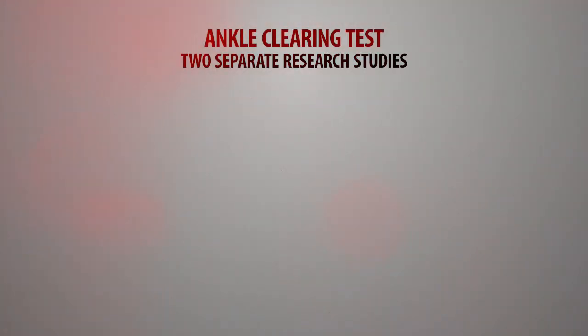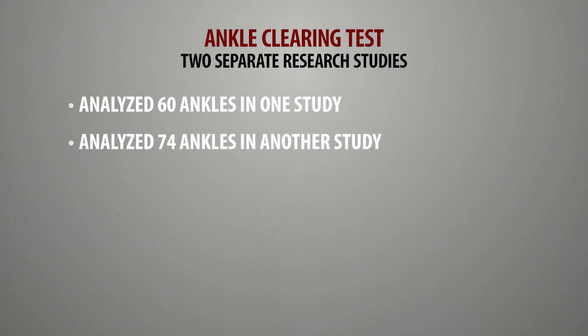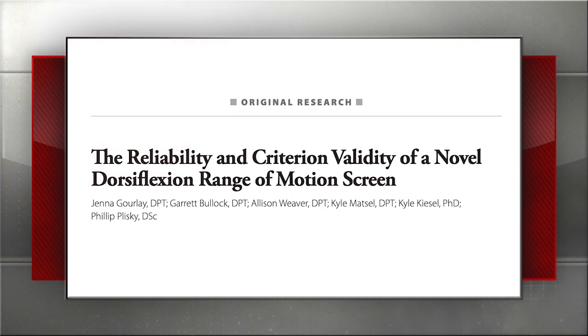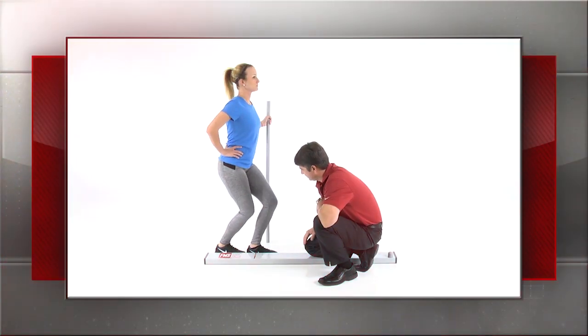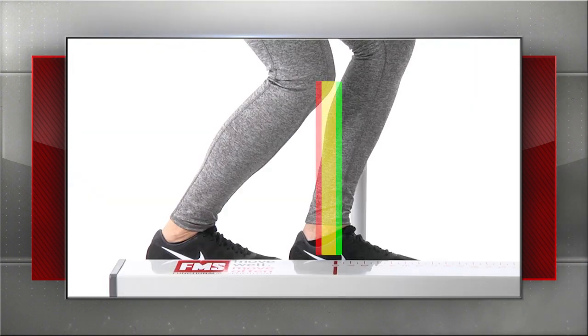We did two separate research studies looking at 60 ankles in one study and 74 ankles in another study. We first looked at — well, is it even reliable? When we do the ankle bending, when you take the knee forward, can you actually even tell where the front of the knee falls relative to the malleolus — is it beyond, is it within, or is it behind? And we found that the reliability was acceptable.